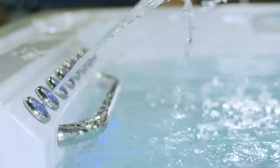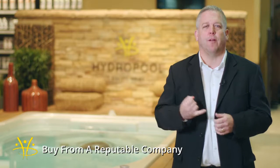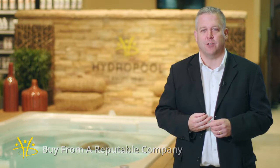When buying a swim spa, there are six things to look for. The first and foremost is to buy from a reputable company, someone who's been around a while. Hydropool has been around for 35 years and has been manufacturing swim spas for over 20 years, making us one of the oldest and largest swim spa manufacturers in the world.